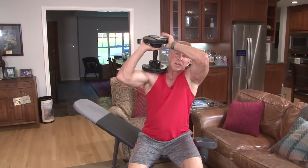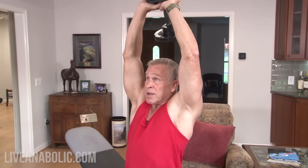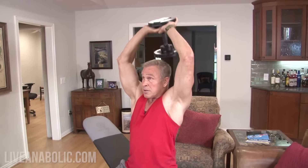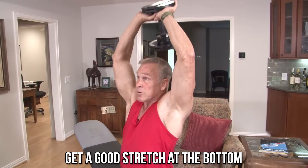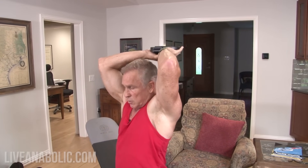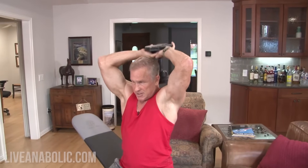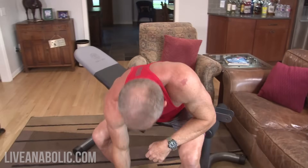Then transition to the much lighter dumbbell for the overhead tricep extension — bring it up to your shoulder, grab it, and do 10 reps. When done, lower it to your shoulder, grab with two hands, bring it to your thigh, and set it down. That's an effective trick for safely lowering a heavy dumbbell, especially if you pushed yourself near failure on that 10th rep.